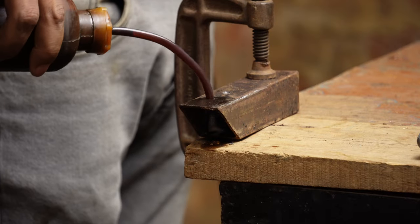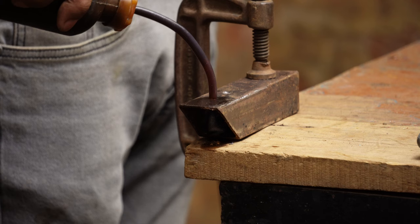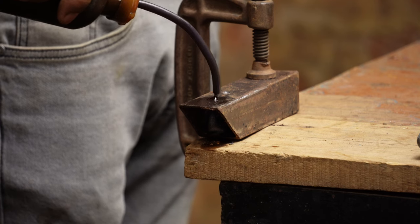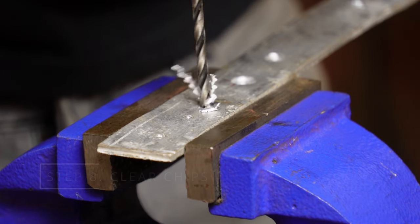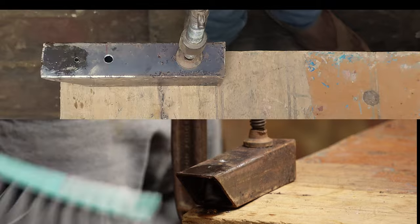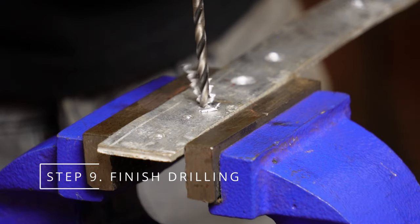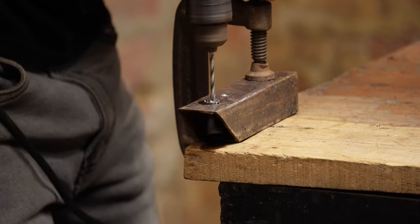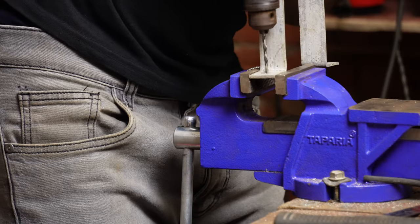Pause and apply more lubricant during drilling to keep the drill bit and metal cool. When drilling a small hole or working with thin metal, you don't need much lubricant. While drilling, clear metal chips with a brush or compressed air to keep things smooth and avoid jamming. Continue drilling until you have reached the desired depth, and slow down as you approach the end to prevent damage to your workpiece.